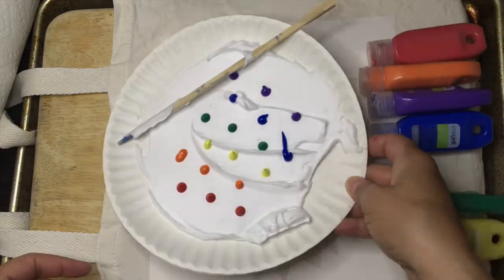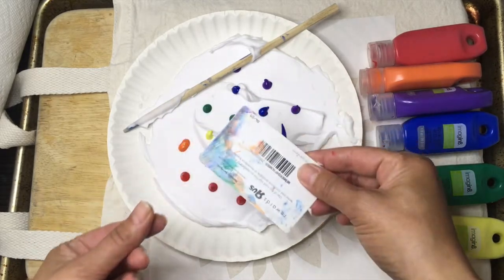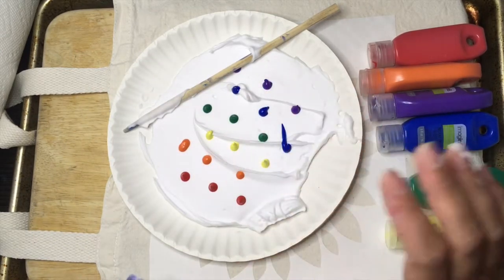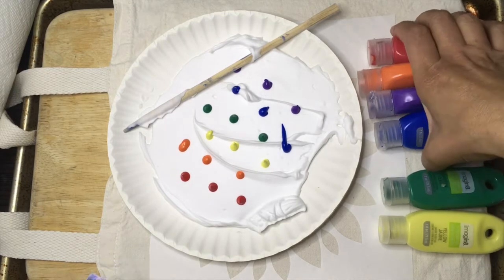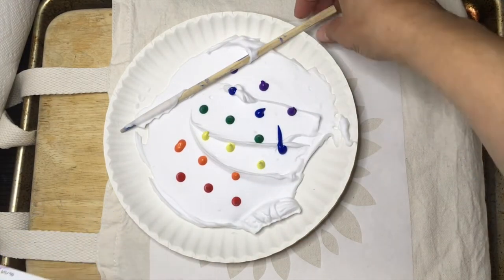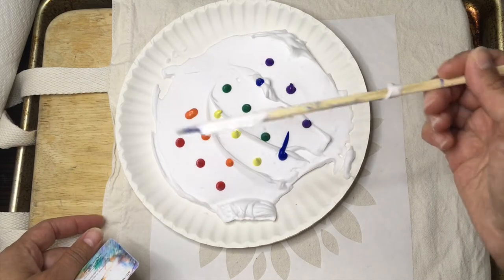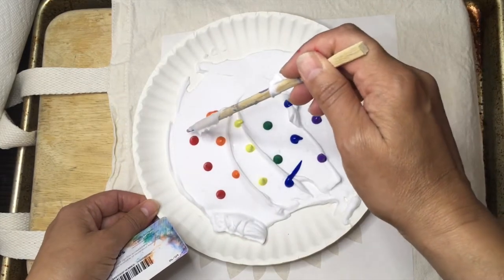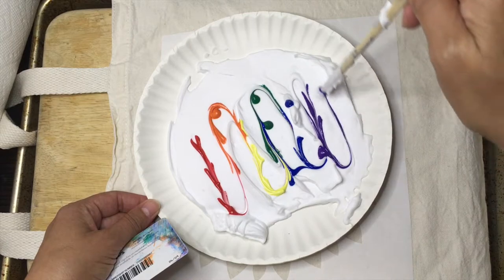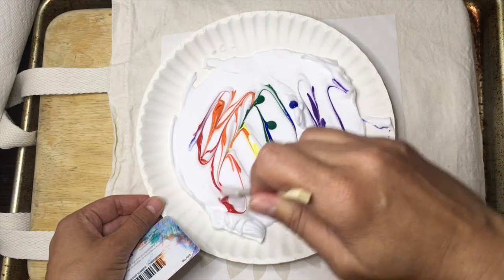Lay out a thin layer of shaving cream and spread it out — I used an old gift card because I don't need it anymore. Make it flat. Add in just a couple drops of soft fabric paint; you don't need a lot. It's designed to be used on fabrics, it won't crack once it's dry, and it will withstand machine washing and the dryer. I'm doing a rainbow pattern, so take something you don't love, like a chopstick, and just begin to make a design and mix the colors.